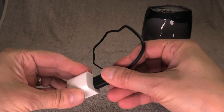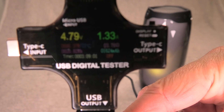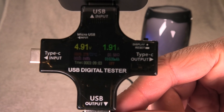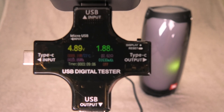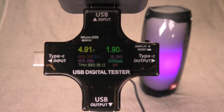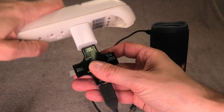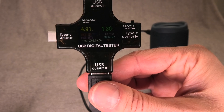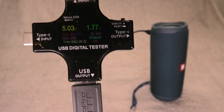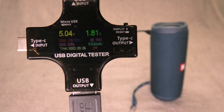Next up is the Pulse 4. With the small charger it also draws 1.3 amps, just like the Charge 4. But with the bigger charger it pulls 1.9 amps — actually even more than the Charge 4. Being a newer speaker probably has something to do with it. Now here's the Flip 5: also 1.3 amps with the small charger, and 1.8 amps with the bigger charger.